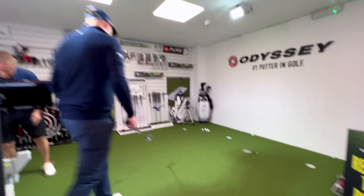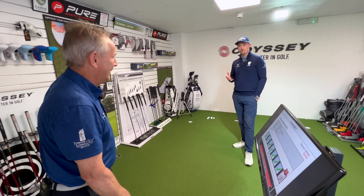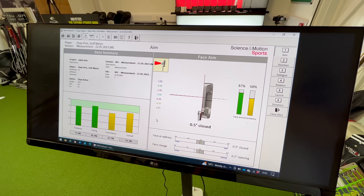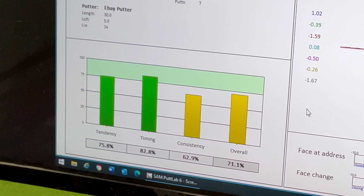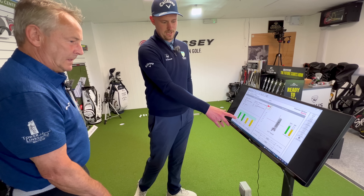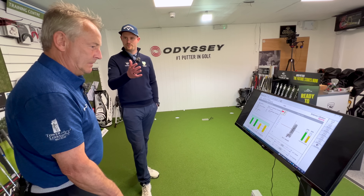After seven putts, Pete says they felt normal. He admits he misses both ways — no consistent miss direction. Looking at the SAM PuttLab results: it measures tendency, timing, consistency, and overall score using red, amber, and green ratings. For a 17 handicapper, Pete is in the amber for most categories, which is pretty good. Tendency is green, timing is green, but consistency is noticeably lower — that's the area to work on.